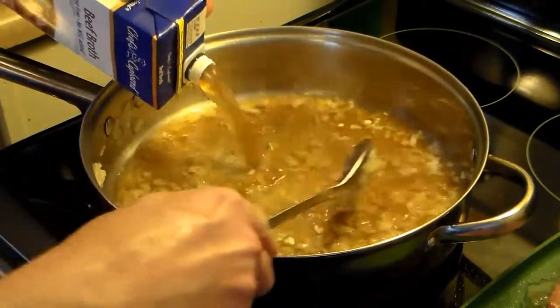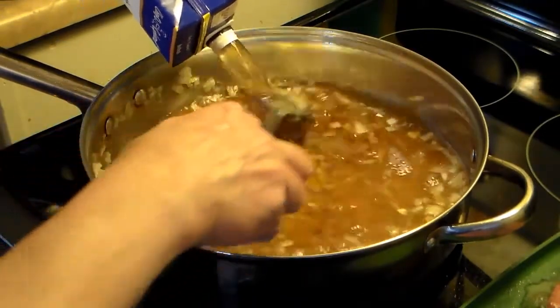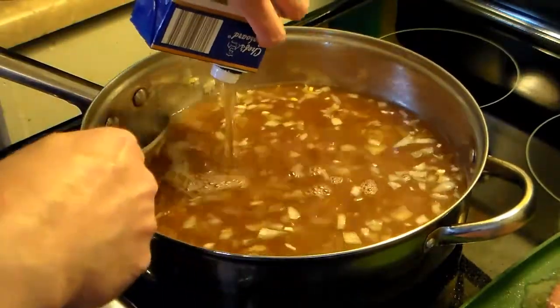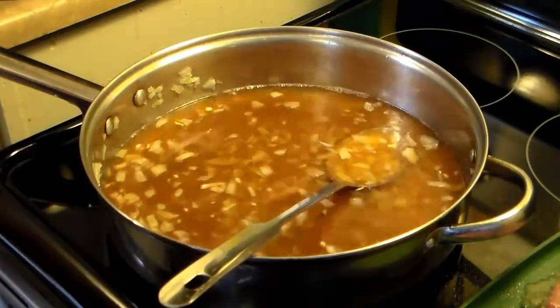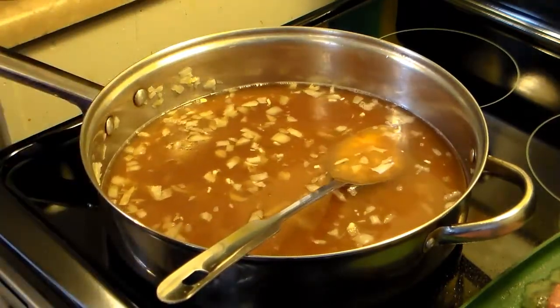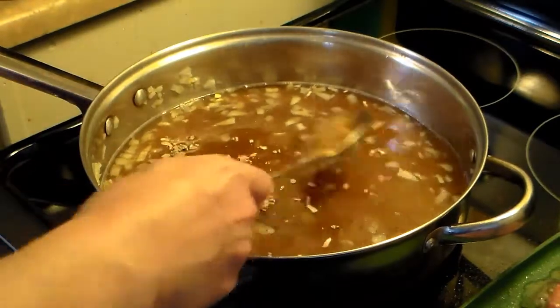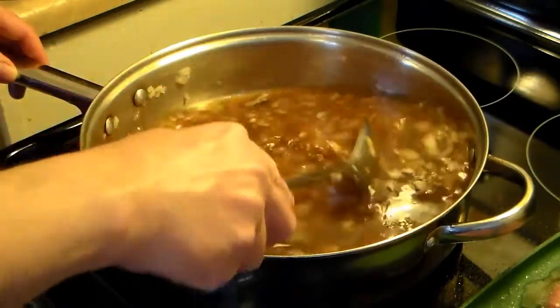I'm going to turn my heat up a little bit now, like medium high. I'm also going to add in a pack of onion soup mix — this is the beefy onion variety, but you can also use regular onion soup mix. It's going to give it a good beef flavor. You can see that onion soup mix is darkening it up nicely.